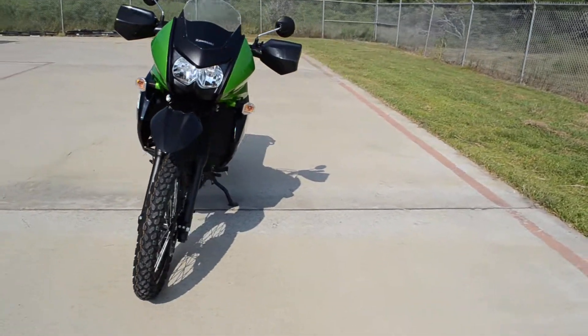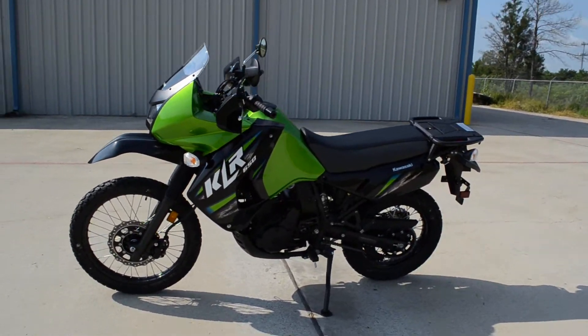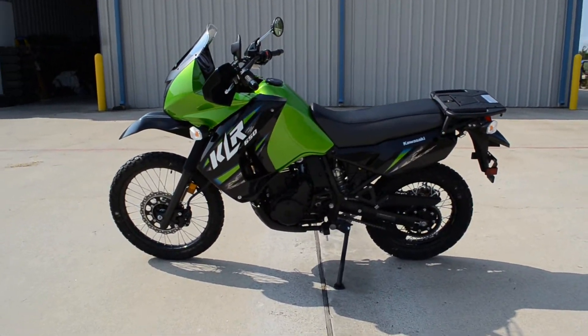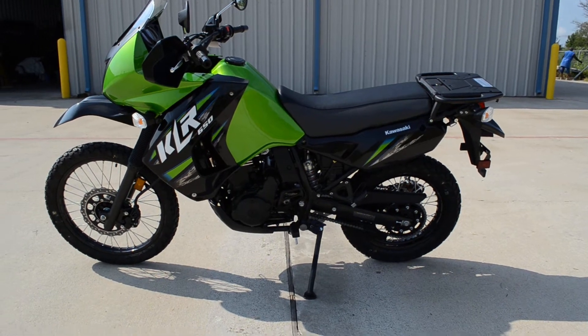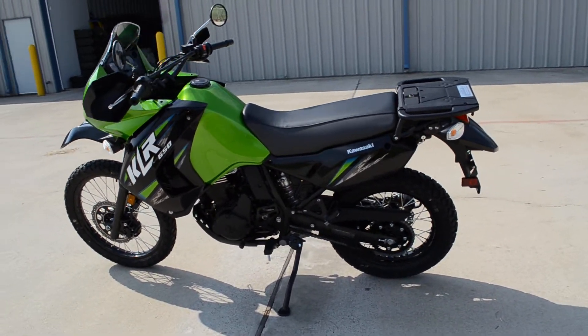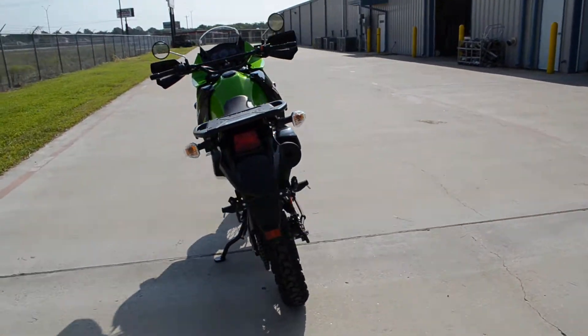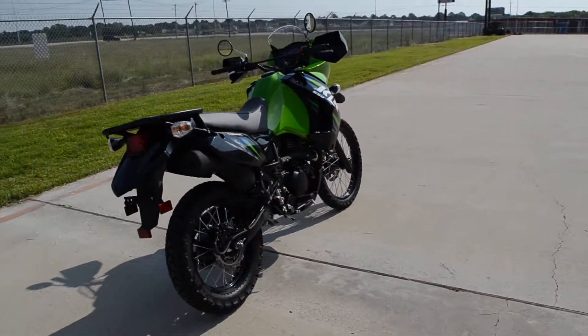This is the candy lime green option — kind of black and candy lime green. I think it looks great. I love the black wheels on these that we started doing starting in 2012. They're just a fantastic color combination, the black and the candy lime green.